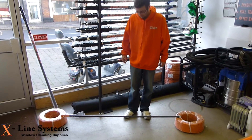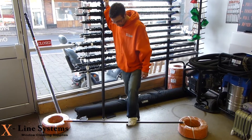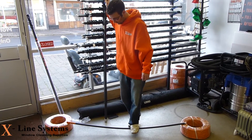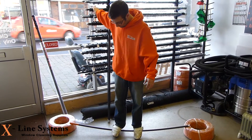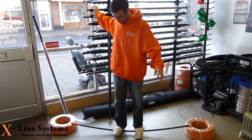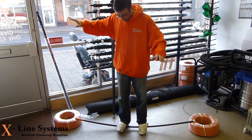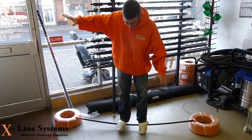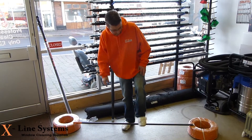I weigh 11 stone. Let's have a go. As you can see, that's supporting my weight, not quite touching the floor — not very good at balancing. That's with our 20 foot carbon fibre pole.